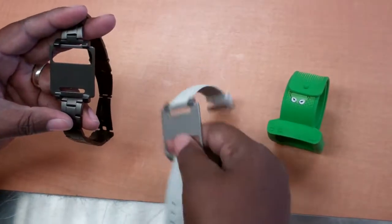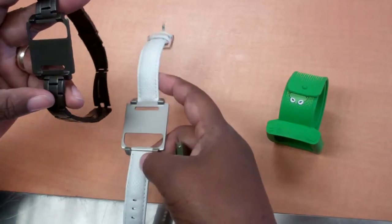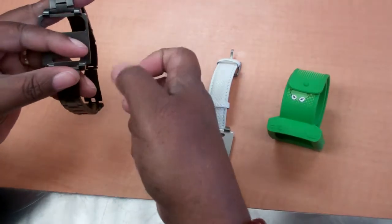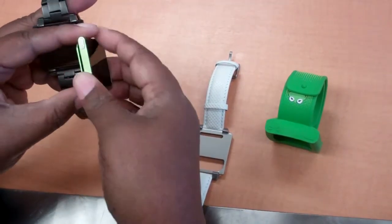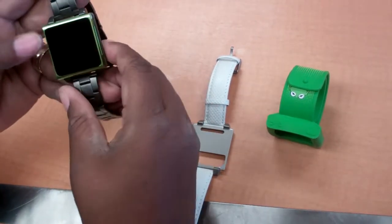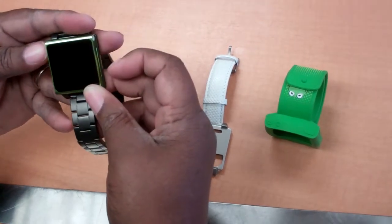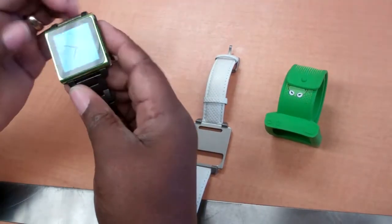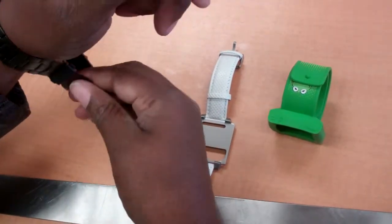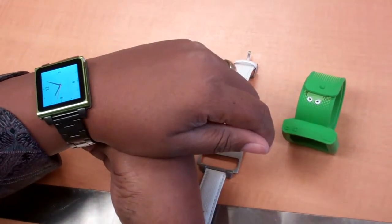These two wristbands here are from Hex. This one's a metallic, and this one is white leather. It's pretty simple — you just take the Nano, which is a clip-on Nano, and you just put it on here. When I'm using it as a wristband, I turn on the watch portion, and you just put it on like this. It's pretty simple, and I like it.